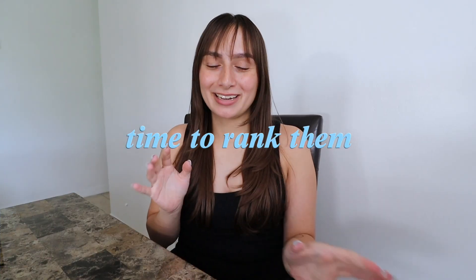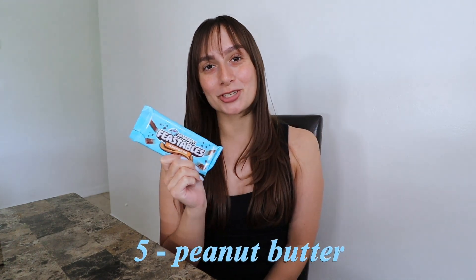Now for the ranking. Going to wash my hands first since they're covered in chocolate. In fifth place is the peanut butter one — no surprise, I was completely expecting not to like it. Just preference-wise, I don't like peanut butter. For peanut butter lovers you might like it, but coming from a peanut butter hater, this is a one out of ten. I'll give it a small point for the chocolate aspect being very creamy — it's a nice blend — but the peanut butter itself, I'm not a fan.